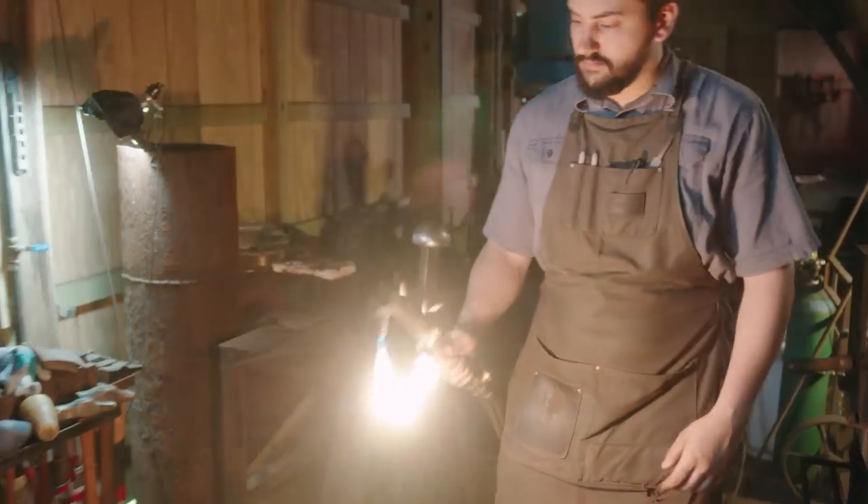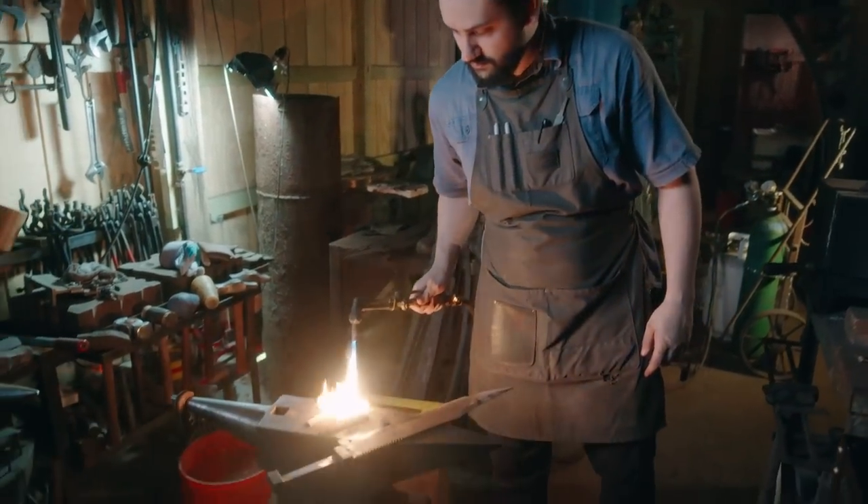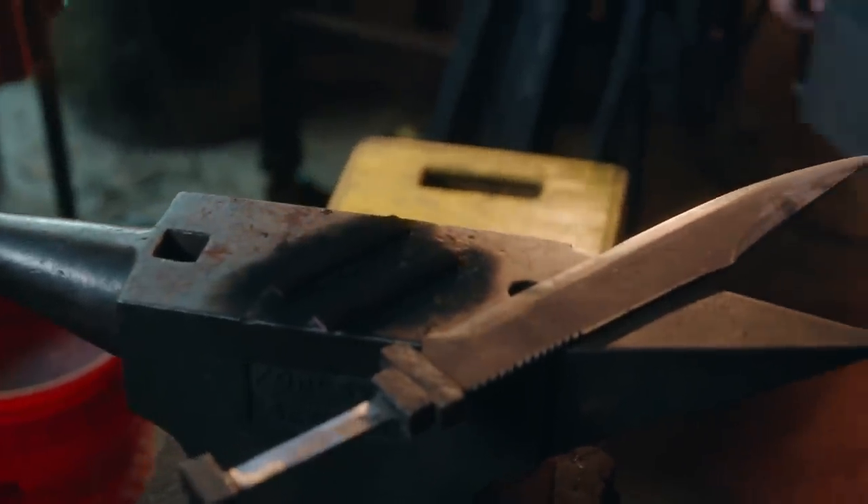Gary uses the oxy-propane torch to put a burned finish on this purple heart wood — the same wood that we used on the large knife. Once he's got a good look on them, he'll be gluing them in place.